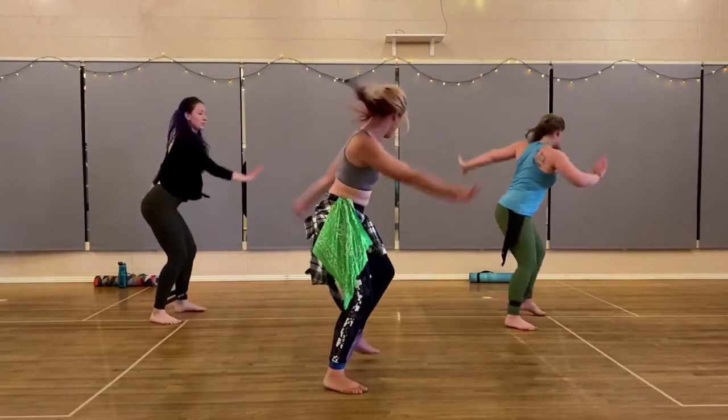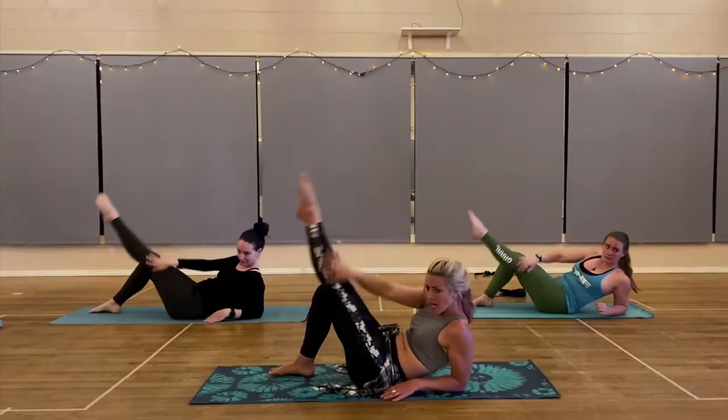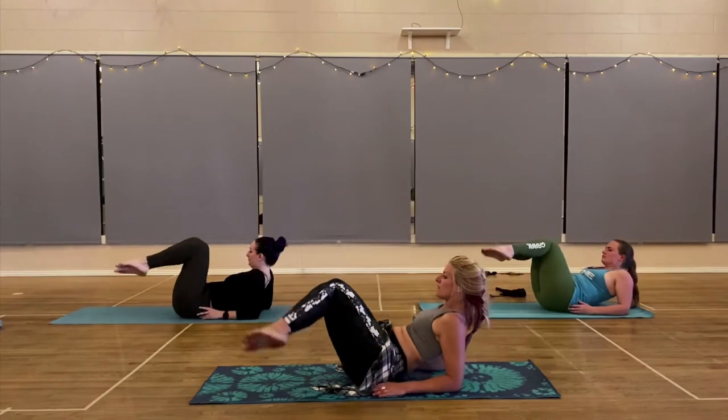Bold uses resistance bands, bandanas, and body weight to give you a full body workout. What I love about it and why I created it is that it's really fast paced, it's choreographed to music so it still kind of feels dancey and fun.